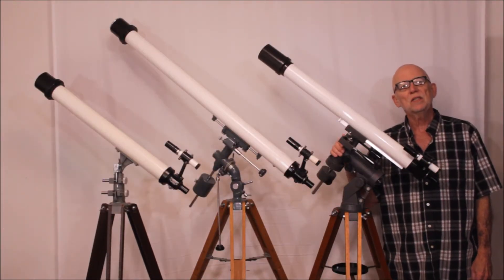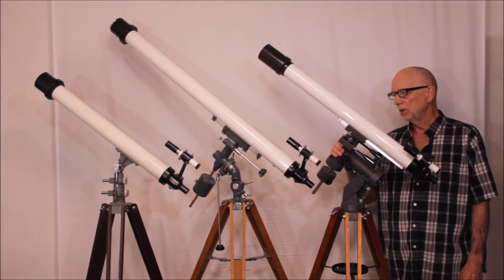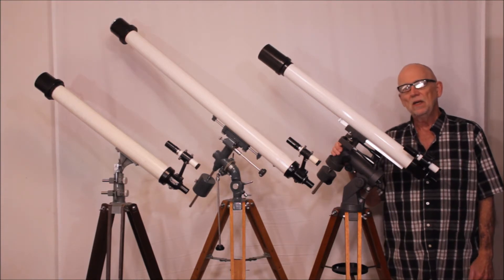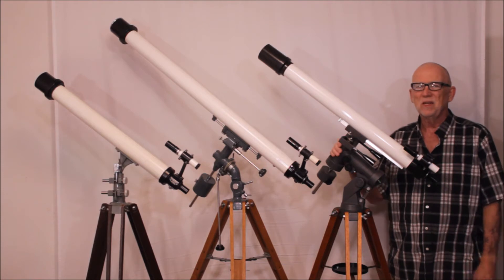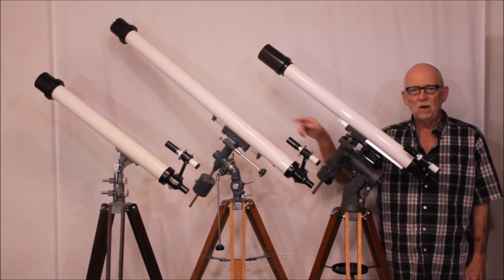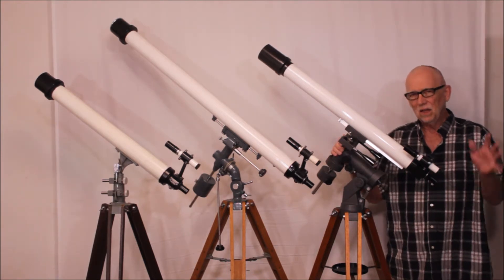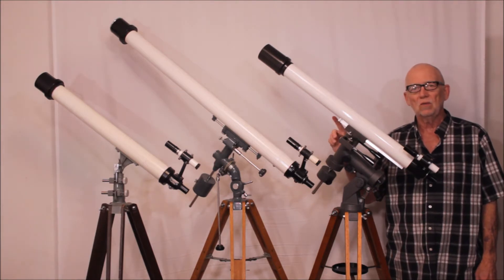Let's compare the ST6 with a couple of older Gotoh telescopes. This one in the middle is a 60mm F20, a Model 105, dating probably from the 1960s or maybe the 50s. And on the far end is one from about the same era — a Gotoh High Score Model 451.